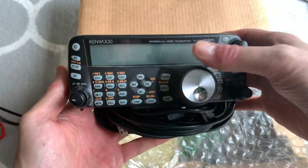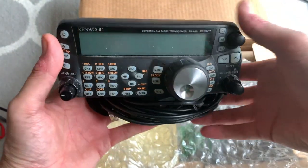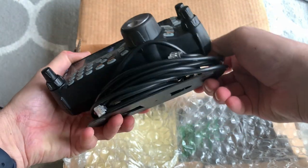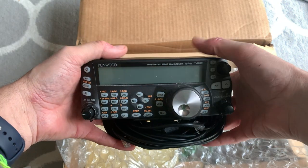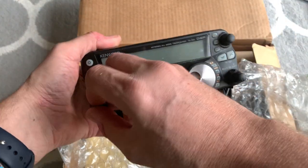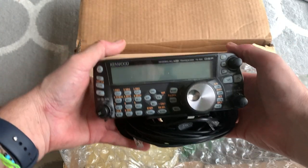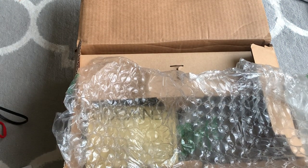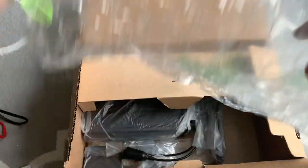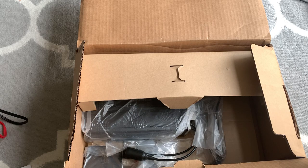And there it is in what looks like pristine condition, which is good to see. It's actually smaller than I imagined — I expected it to be a bit bigger, but never mind, all good. There's also a European warranty card, which I'm sure has expired by now.